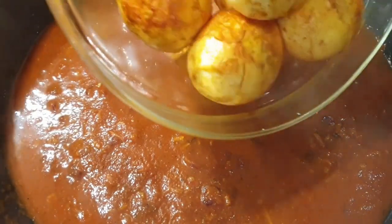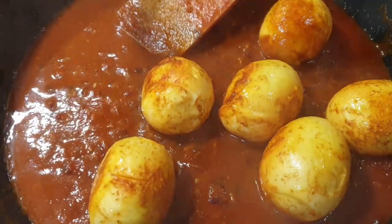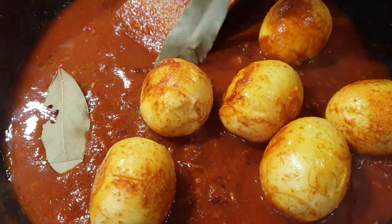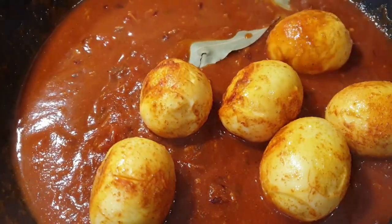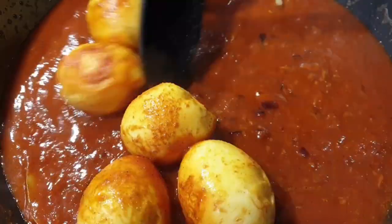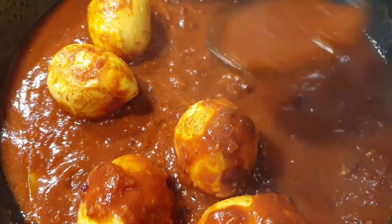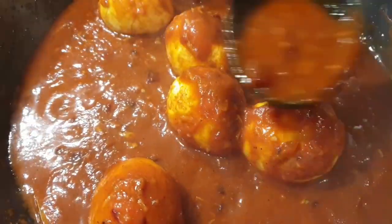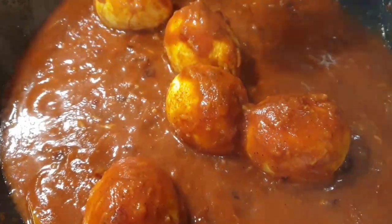This is the point where you add in your eggs — you can see how beautiful they look from that curry we cooked them in. I also added an optional ingredient, bay leaf, which goes perfectly well with egg curry. Go ahead and cover your eggs with some sauce as well, then cover and let it simmer for about five minutes.